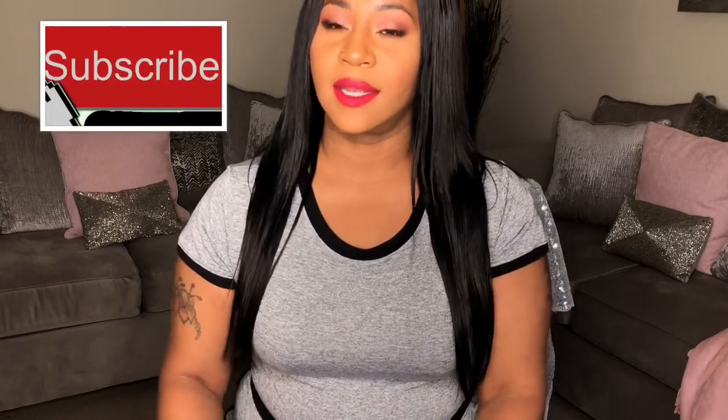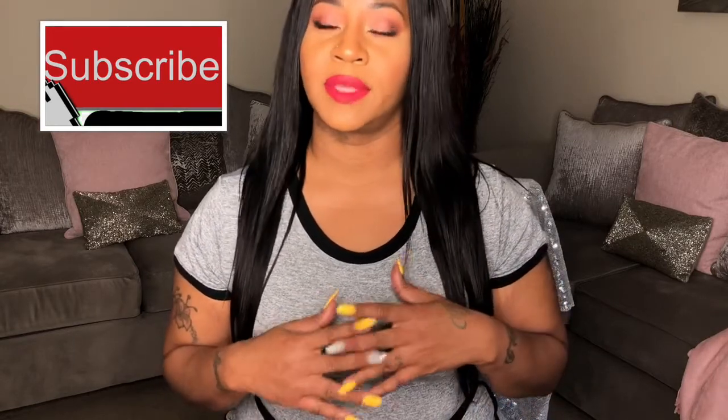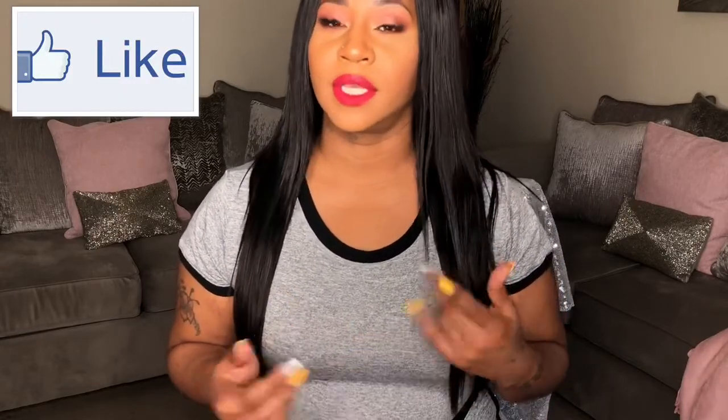Before we get into the video, if you're not already subscribed to my channel, I'd love to have you — please go ahead and hit that subscribe button below so you won't miss any future uploads. I'm just getting back into YouTube and I have a lot of content planned. Also, if you enjoyed this video or found it informative, please hit that like button — it helps me out and it's free. Now let's get into the items I chose from zafu.com.